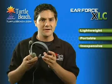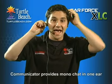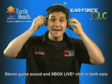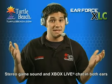With the Xbox communicator, you can only hear Xbox Live chat in one ear, and you'll have to use speakers to hear the game with your other ear. With the XLC, you'll hear stereo game sound plus Xbox Live chat in both ears. It doesn't cost much more than a simple mono communicator.